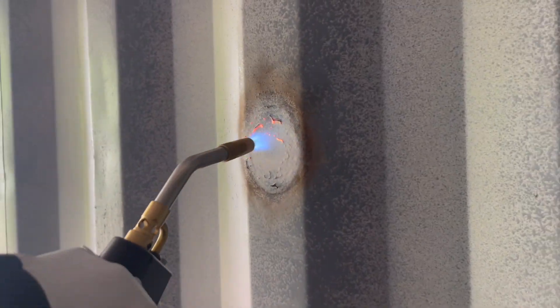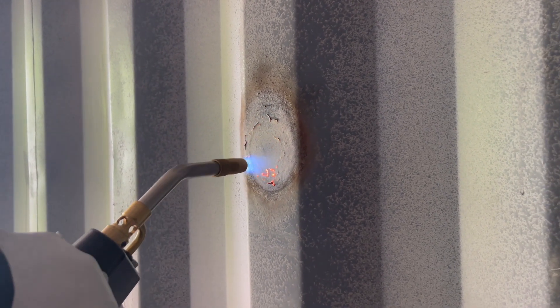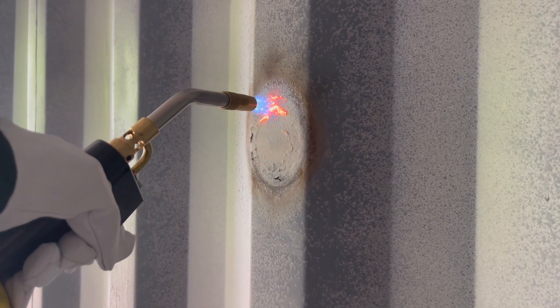Here's an up-close look - MAP gas is not going to work. You can see it heats the metal real well; I got this whole circle to a blazing orange and I can almost see through it, but it's not cutting whatsoever. Needless to say, that is not going to work because it's not going to cut at the speed I need. So we're moving on to the grinding wheel.